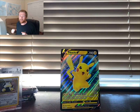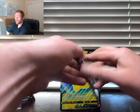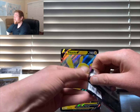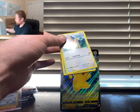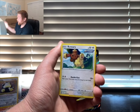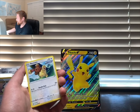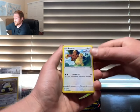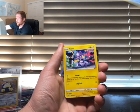We know for sure the packs in here aren't light. Jumping into Fusion Strike — maybe we can keep the hype going. If I pull the Mew or Gengar right now, I'll give one person who comments and likes this video the Raichu V — it's a pretty cool card in my opinion.